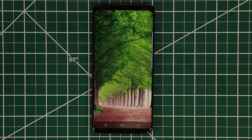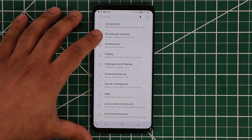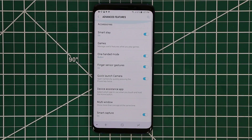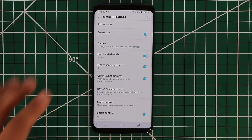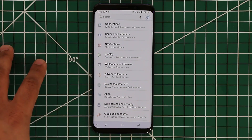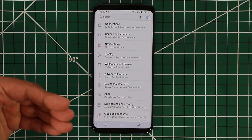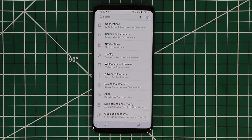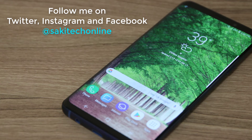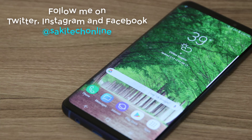That basically covers everything with the advanced features. Going back in advanced features, you can see we went through everything from top to bottom — now you know all the advanced features your phone comes with. Make sure to subscribe to Saki Tech and stay tuned for more videos. This phone is really deep and rich, full of features and tricks everywhere — I'm going to cover every single aspect of this smartphone. Subscribe to Saki Tech, give this video a thumbs up, and have a fantastic day. If you use Twitter, Instagram, or Facebook, follow me at Saki Tech Online.